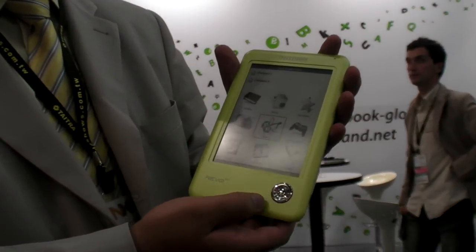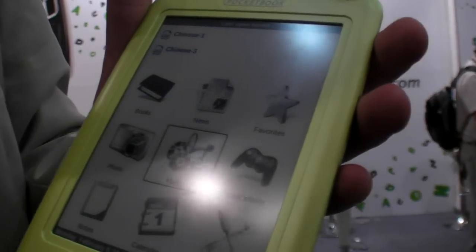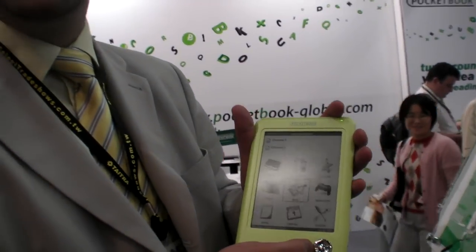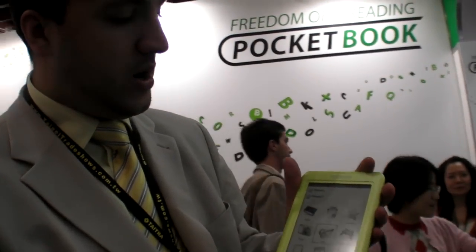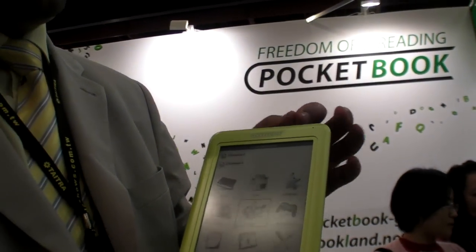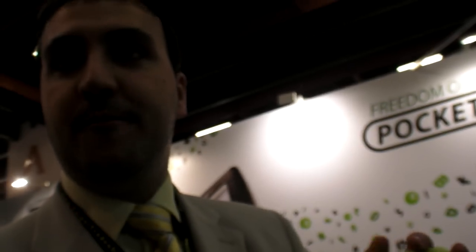So this is the Pocketbook 601. This is a totally new product — totally new. We're launching these prototypes here at Computex. Speaking about the differences between the devices, we have saved some space for Wi-Fi to add here.